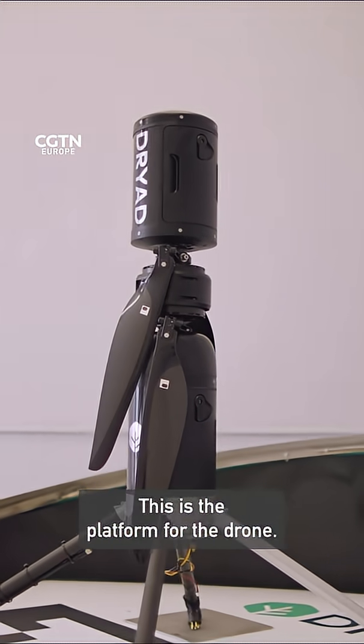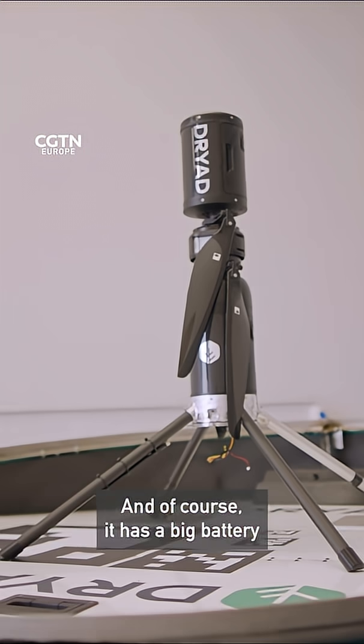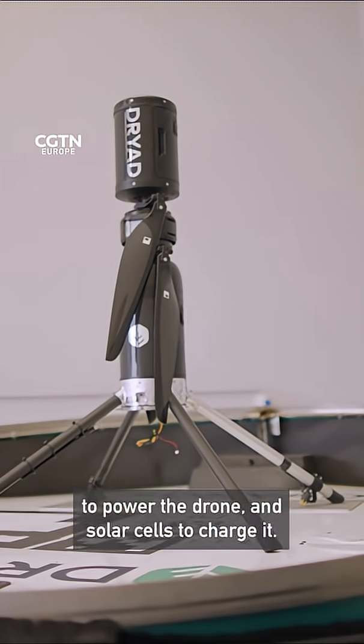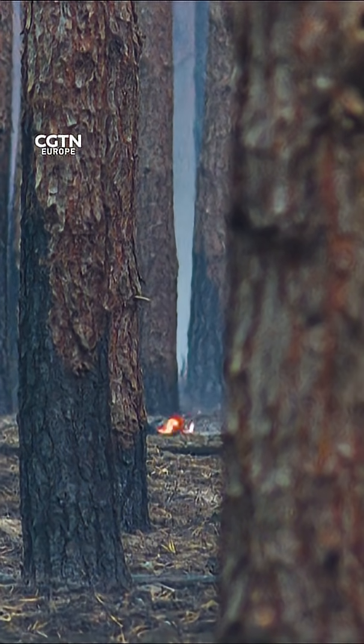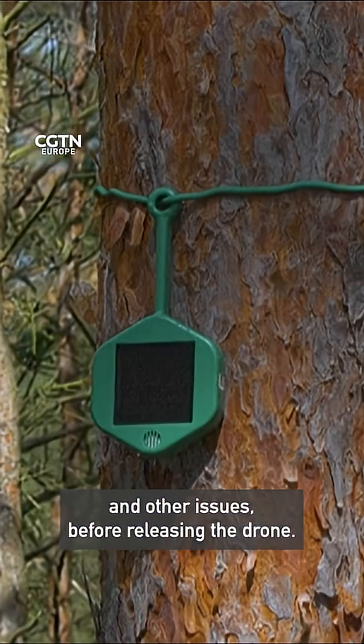So this is the platform, is it? It's a platform for the drone — the home base that's protecting it from rain, weather, and everything. Of course it has a big battery to power the drone and solar cells to charge it. It will also check for wind and other issues before releasing the drone.